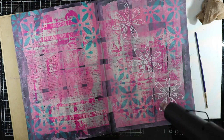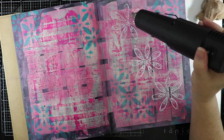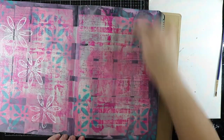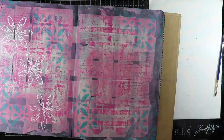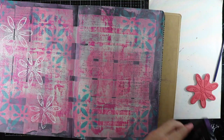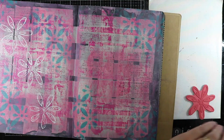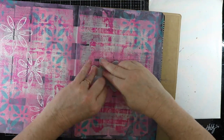If you do have some powder that has stuck to the page, just get a dry paintbrush and brush that off. I'm going to do the other side of the page with the same process, just randomly stamping all over with my Versafine embossing ink.